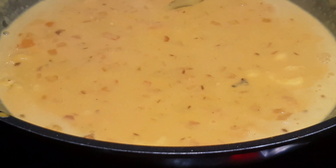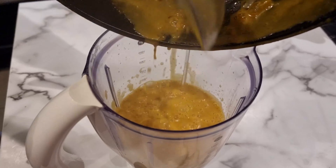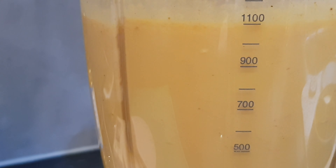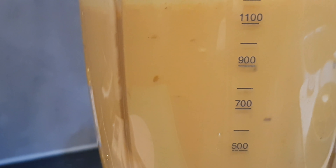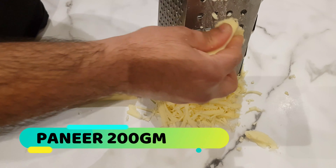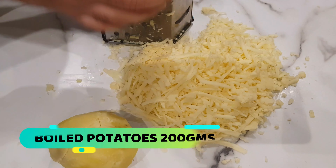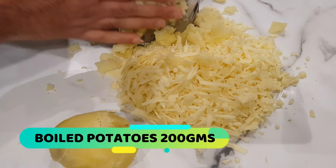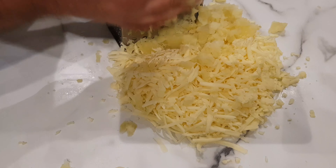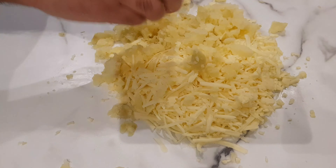Now the sauce has come together nicely, so we're going to blend it into a very smooth sauce using an ordinary blender. Set that aside. Now we work on our koftas. I have paneer cheese here — a cottage cheese — so I'm just going to grate it, and we'll add grated boiled potatoes in equal quantities.